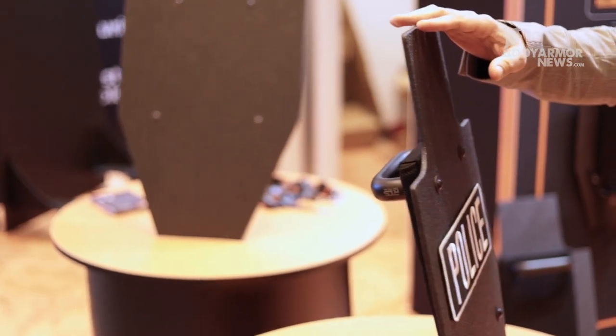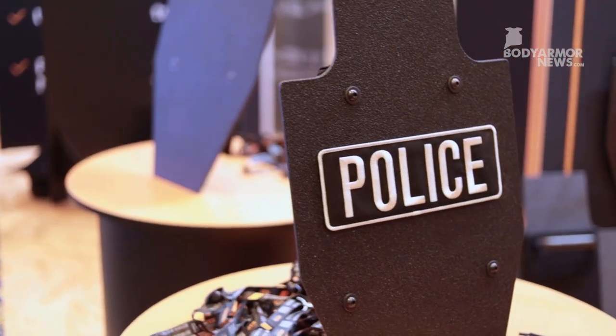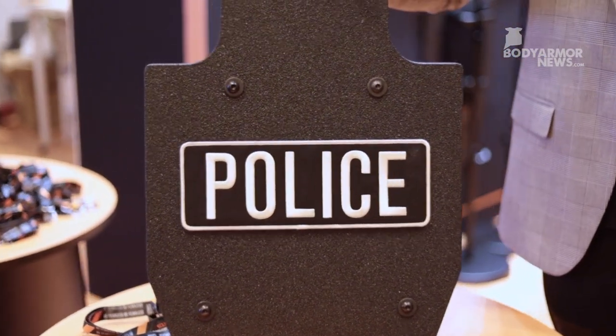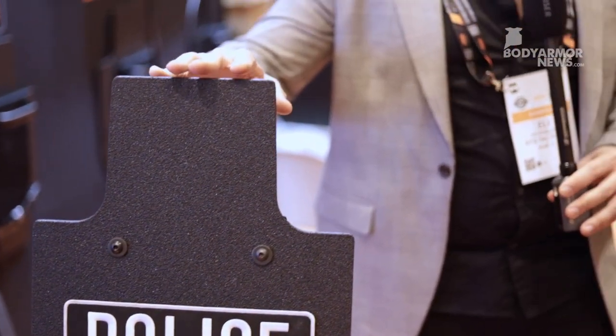RTS Tactical rose to the occasion and solved this problem. The Mini Shield has no issue stopping green tip or 5.56 caliber, which polyethylene does struggle to stop. This is a high-grade steel, and the MSRP is $599, made in USA certified. The overall package is allowing law enforcement more access to immediate rifle protection without compromising and enhancing their ballistic capabilities.